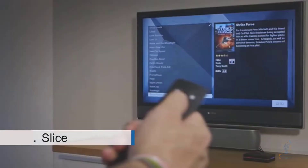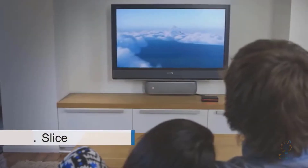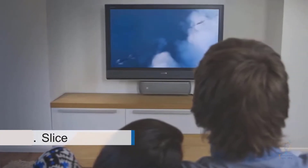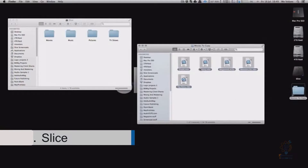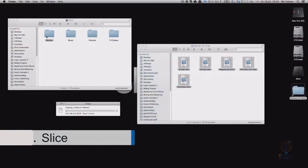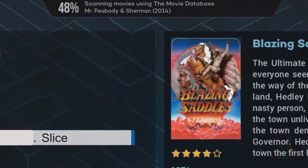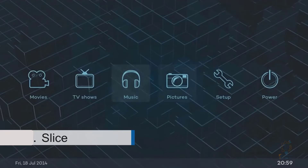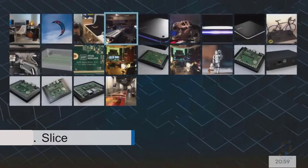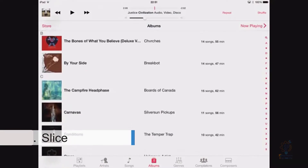Slice is different with its simple instructions and straightforward setup — you'll be up and running right out of the box. Simply connect Slice to any computer via USB and drag and drop your media onto it. Slice will then automatically add artwork and extended information for each file on the system.